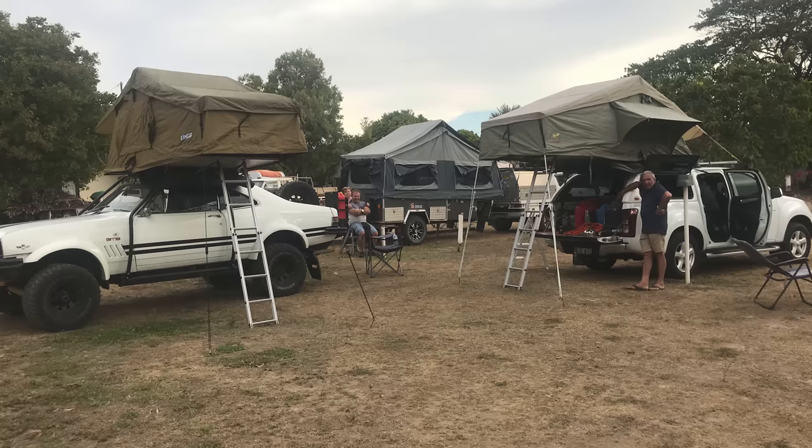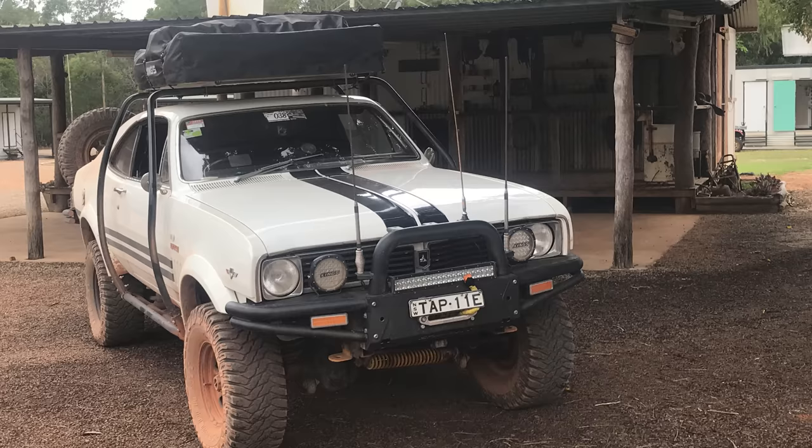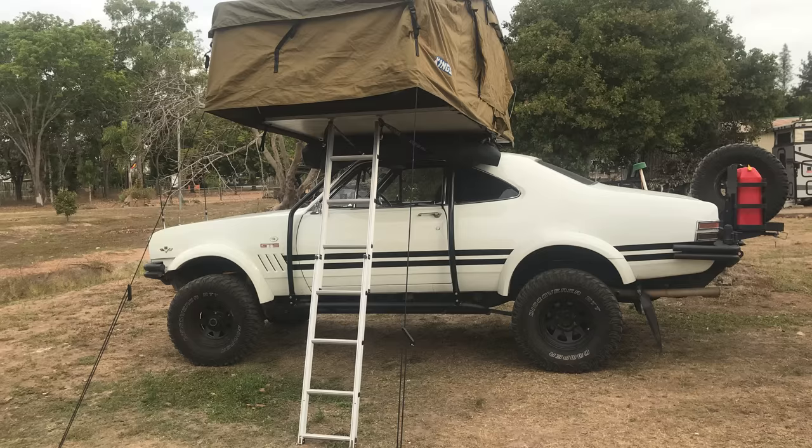Unless I go for an extended trip, I'll put the IROC bars on the top and put a rooftop tent on. So you rooftop tent on top of this?